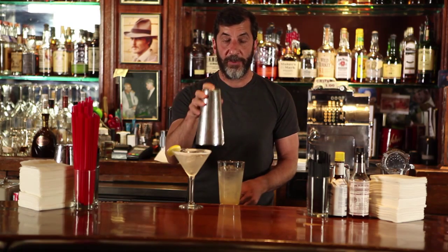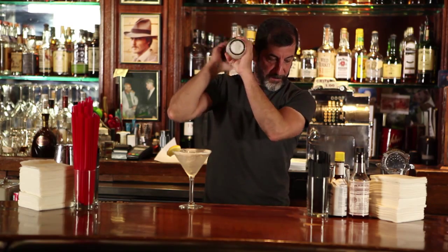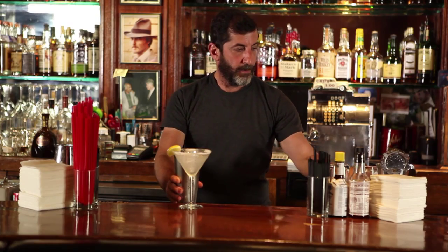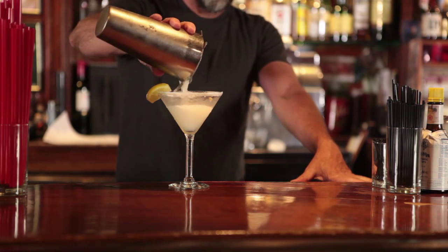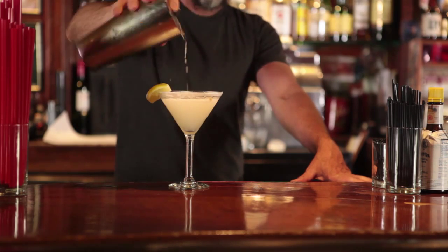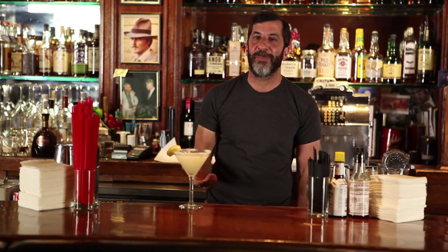Use that same lemon as garnish, then give this a really good shake. I'll take my strainer and strain it into the chilled, sugared rim martini glass. A good pour will leave a little bit off the top so that the sugar stays. And every time you take a sip, you get a little bite of sugar and a little bit of drink — that's why I think adding sugar to the drink itself is kind of redundant, but that's just me. And that's our Lemon Drop Martini.